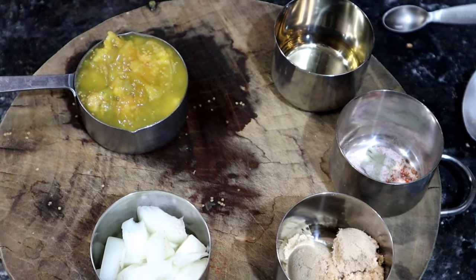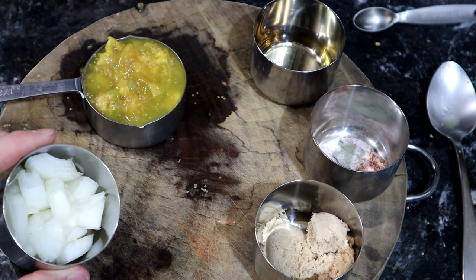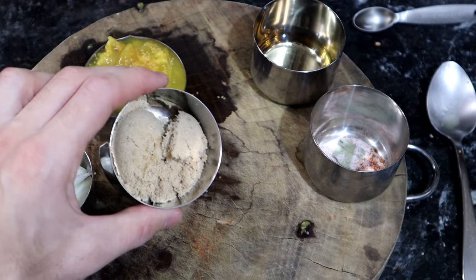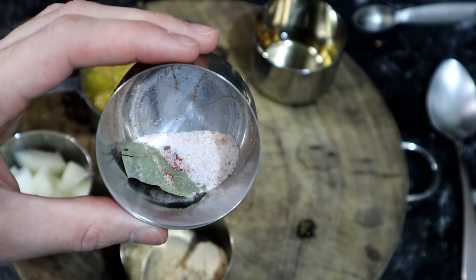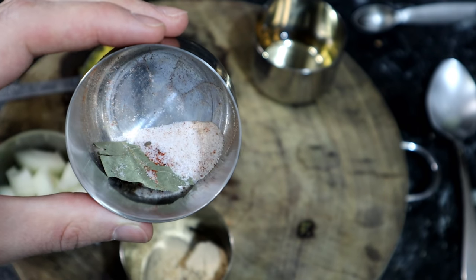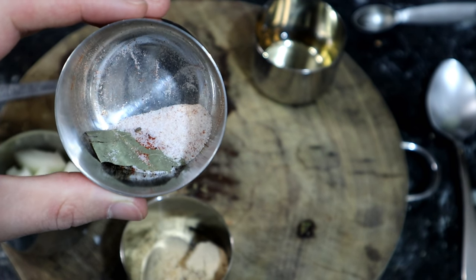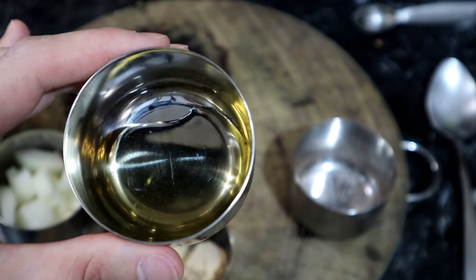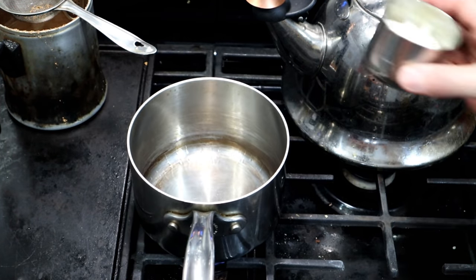Here are the ingredients: half a cup of lulo pulp, half of a small onion, two tablespoons of brown sugar, one half teaspoon of salt, one bay leaf, one allspice berry, a pinch of cinnamon, a pinch of celery seed, a pinch of cayenne, and probably a few other things. And finally, two tablespoons of apple cider vinegar.